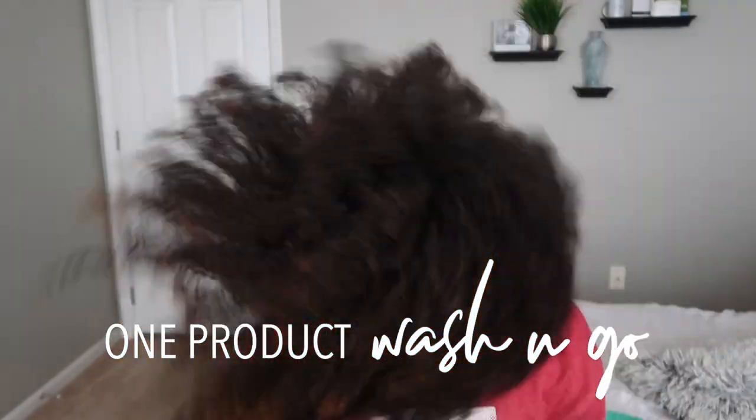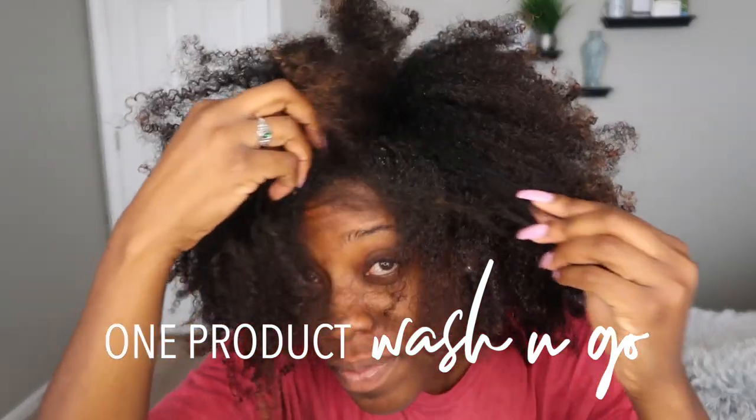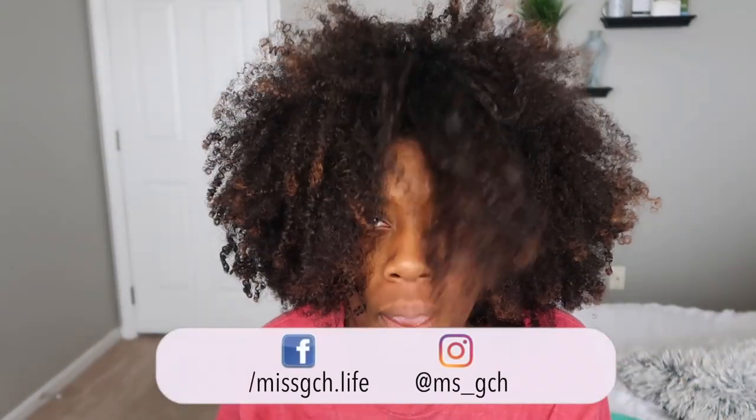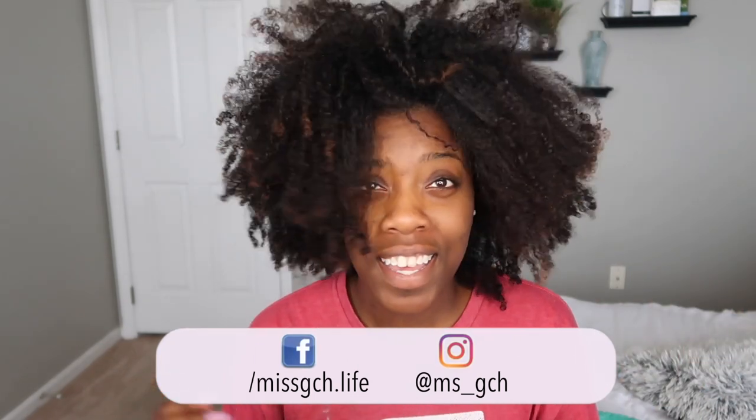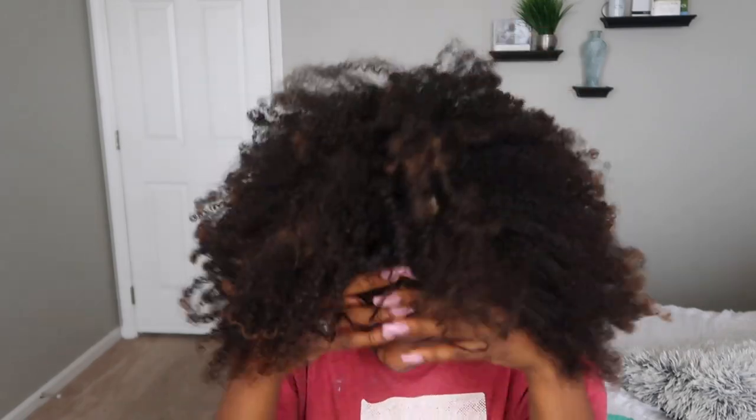What's up you guys? Welcome back to my channel. I'm sorry I'm starting out like this, probably scaring you half to death with the way my hair is looking. This was like a week-old wash and go. You see it — it's a mess. It's matted, my ends are dry. But you all have been asking me how do I get my wash and go, my defined curls, so what better time than to show you now.